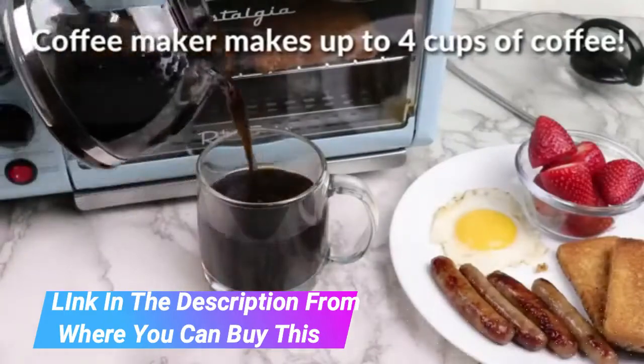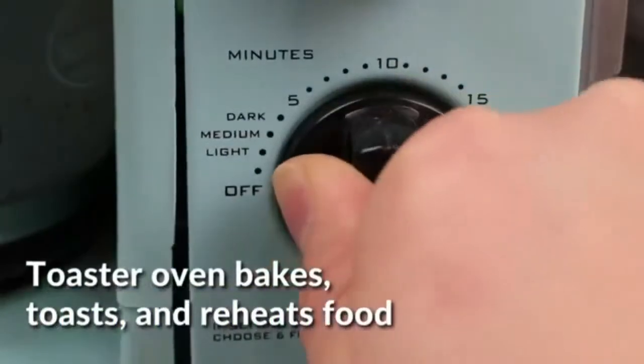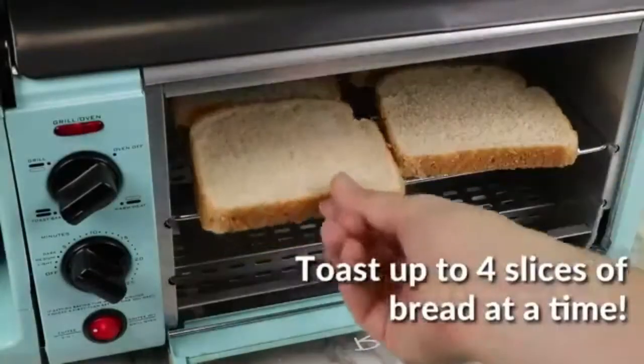Multi-functioning toaster: the toaster oven has a 30-minute timer with a glass door and can fit up to four slices of bread, a 7-inch pizza, and can be used to make casseroles, cookies, and other delicious meals.